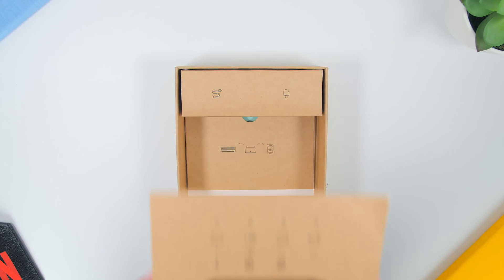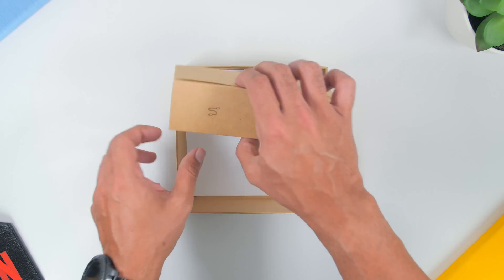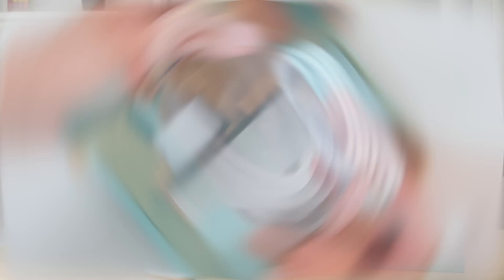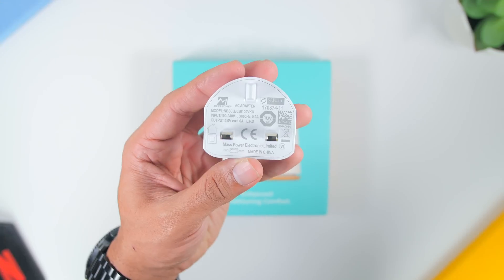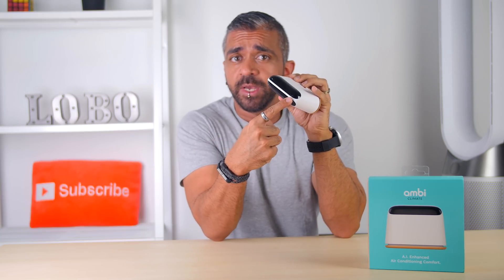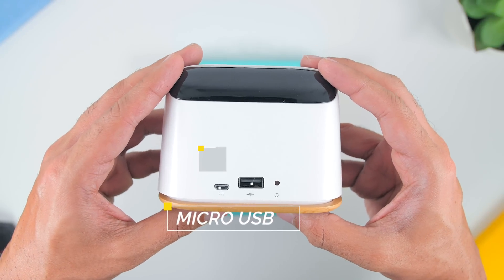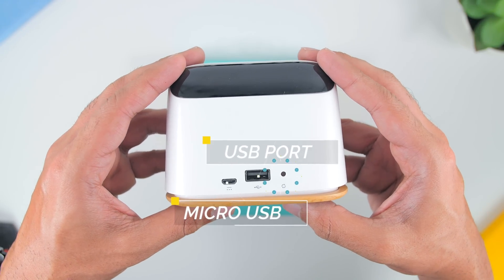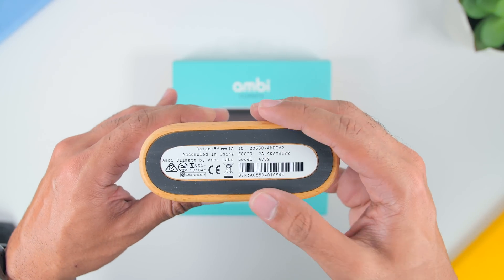Underneath there is the Get Started Guide, the USB-A to Micro USB cable, and a 3 or 2-pin plug depending on which country you are from. Now, in terms of build quality overall, it is made of hard plastic. It looks heavy but it's pretty light, and you will see the IR blasters on top with 3 ports at the back — a Micro USB port to power the device, a USB port, and also the reset button. Then, looking down below, there is a very nice oak-like finish and rubber feet to stabilize the device.